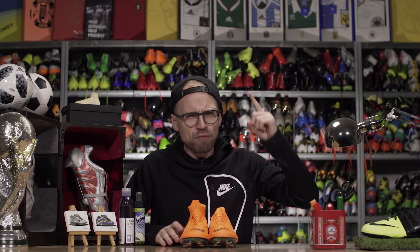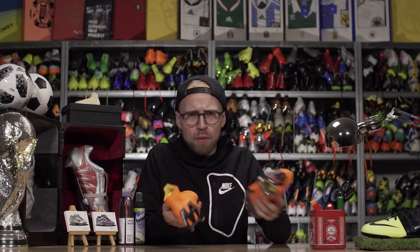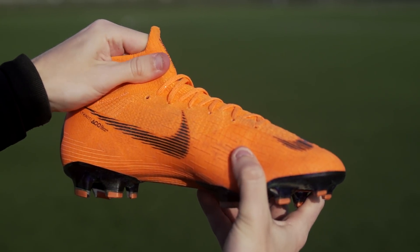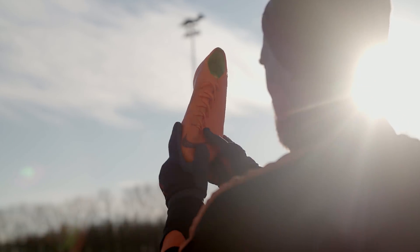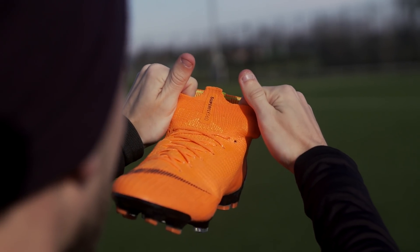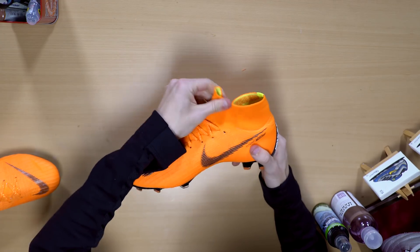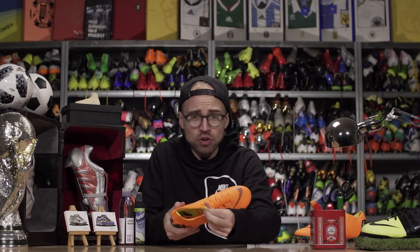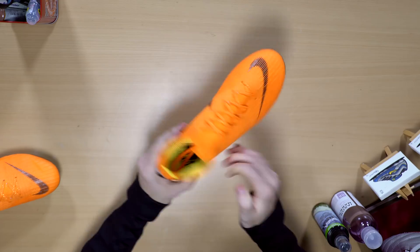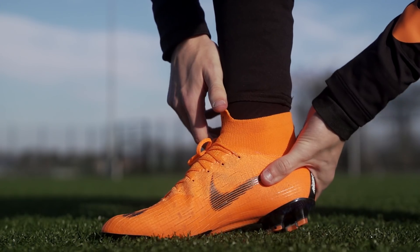Let's kick it off by looking at the fit, which is basically the area that will set the two boots apart for most people. Both the Superfly 6 and the Vapor 12 are made with a one-piece flyknit upper, but the Superfly 6 also offers this high-cut dynamic fit collar, meaning you're more aware of the tight compressed knitted piece around your ankle, giving you a very seamless sensation around the lower part of your foot.